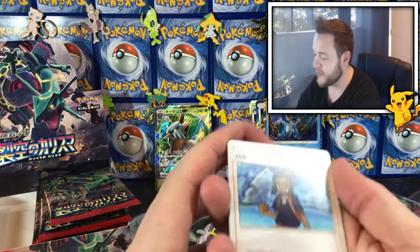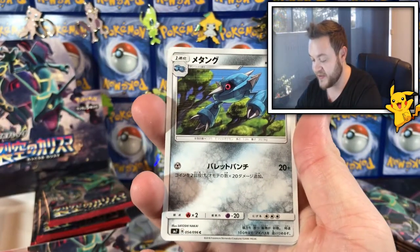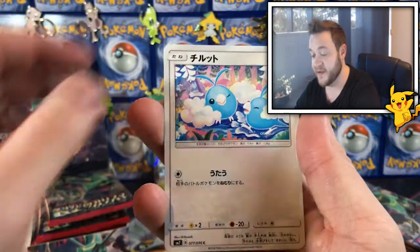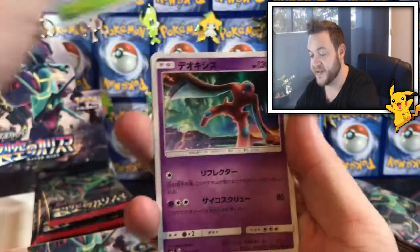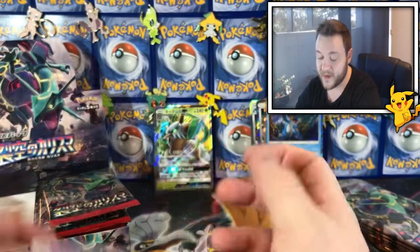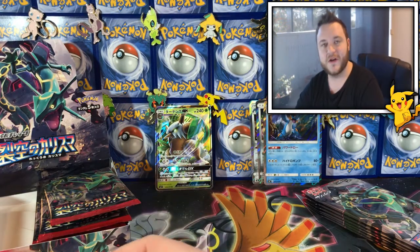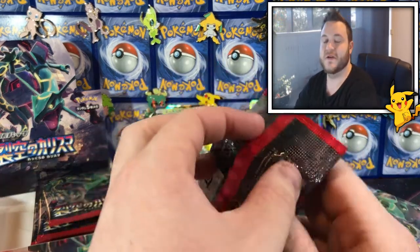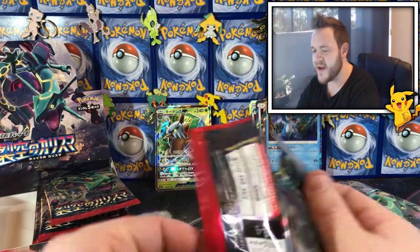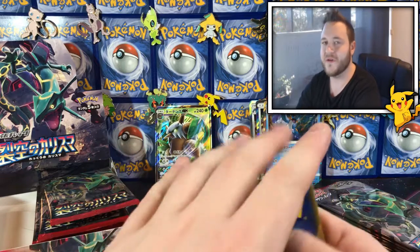We have the trainer Maui — I think this could have been the holo rare, I'm not sure — Mightyena, that seedy boy, and a Deoxys. Oh nice, maybe that was the rare. Cool! But yeah English sets are just so expensive. Do you guys prefer English to Japanese? Let me know your thoughts below.